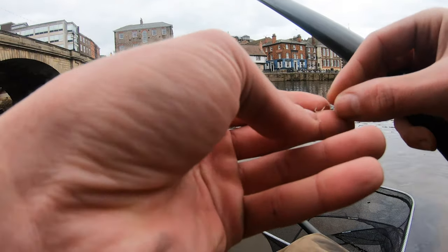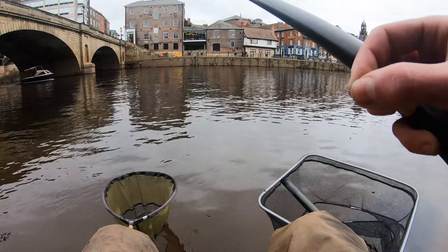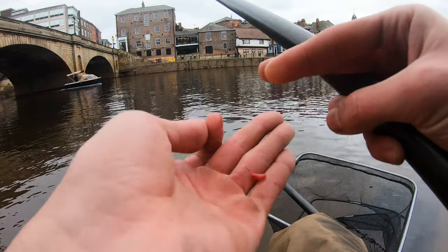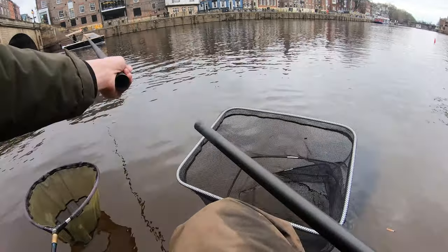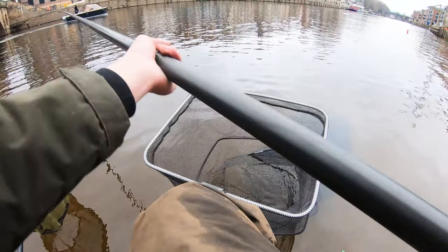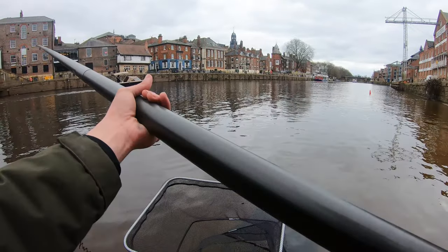All right then guys, so we're back on the pole because I just wanted a productive day today. I'll start off with one maggot. A little bit colder. I'll show you the rig when I bring it back in. See if we can catch a fish first.